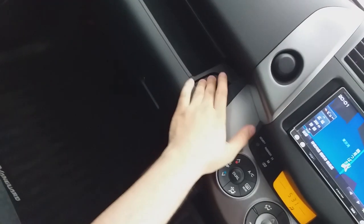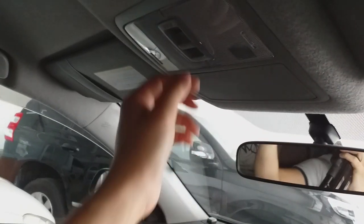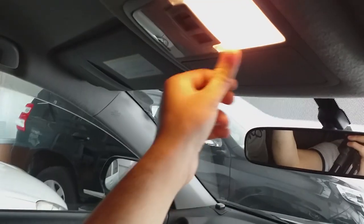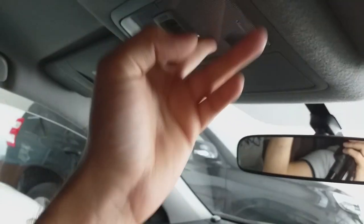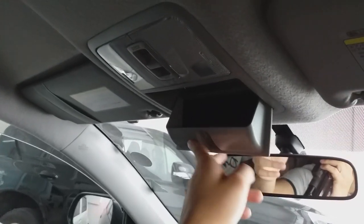Toyota provides a two-storey large storage compartment in this car. At the top you can find the door lights, which are very beautiful. There is also a space for your sunglasses — you can put your goggles there.